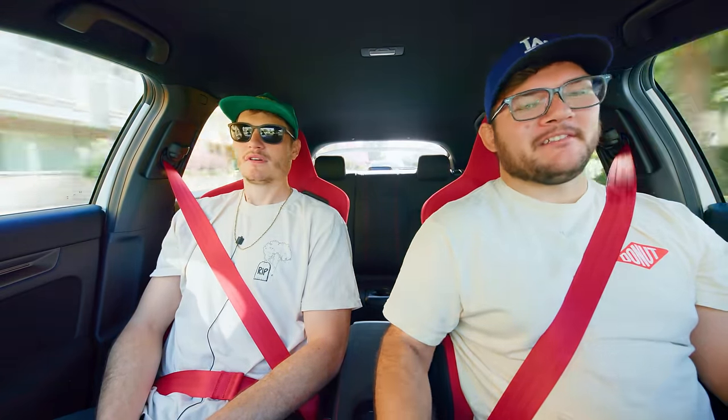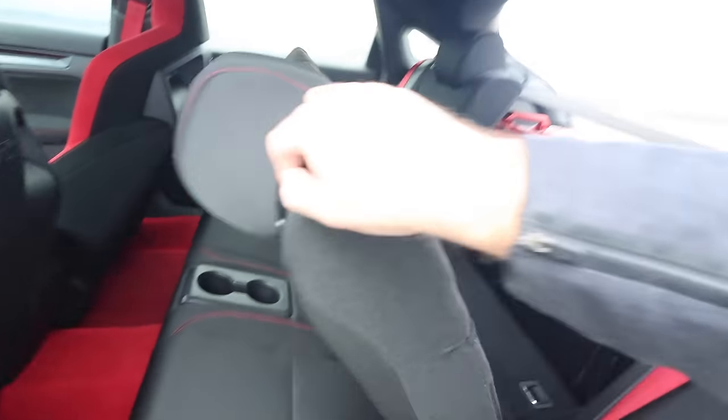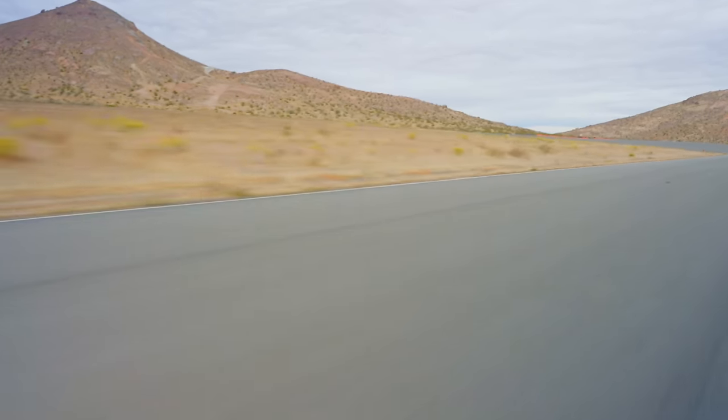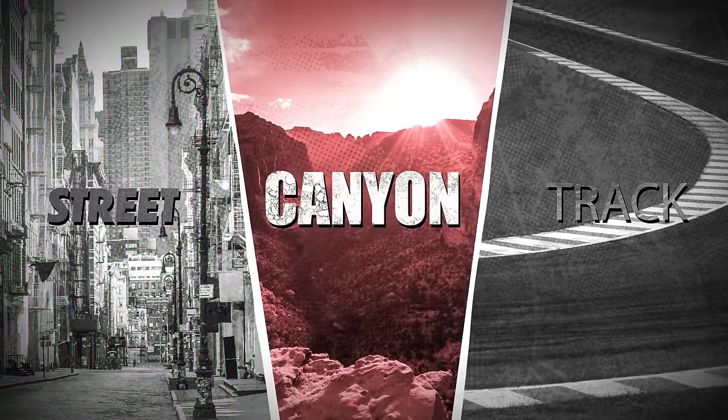This car costs about $50,000. If you're spending that kind of money, you'd be satisfied because of the creature comforts. It has wireless CarPlay, seats that hold you in, a wireless charger, and back seats — our EG doesn't have that because we took them out. This car is a lot quieter than the EG Civic, but if someone's looking for a more raw experience where you're hearing that exhaust all the time, you might miss it. Let's hop in a Civic 30 years older and get a fair shakedown.